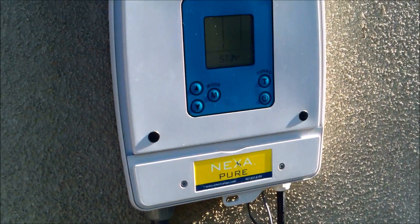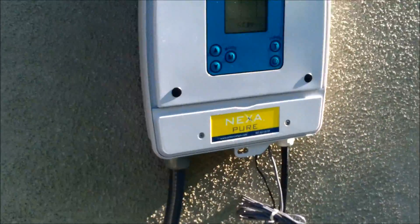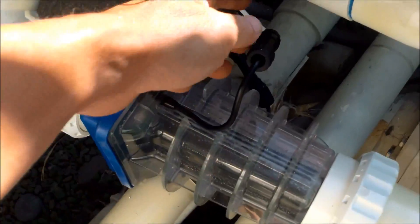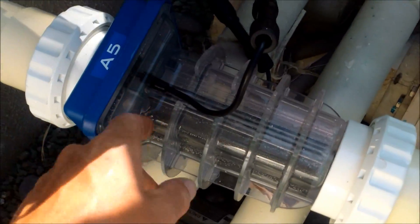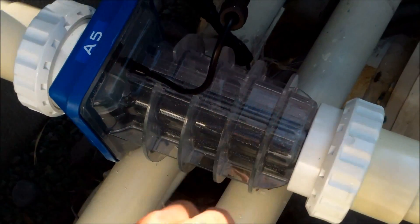Here's how a salt system works. You'll have a control box like this here — a power center. What that does is give power to the salt cell; it sends electric current through here into the metal plates inside the cell, and that converts the salt into chlorine.